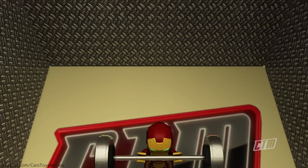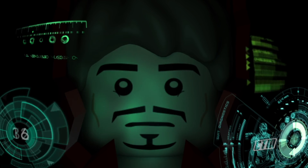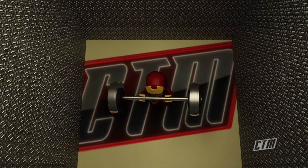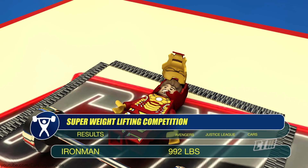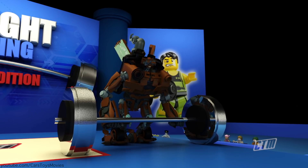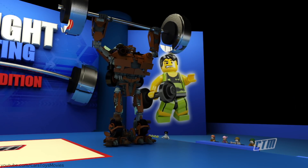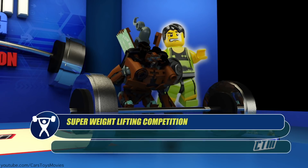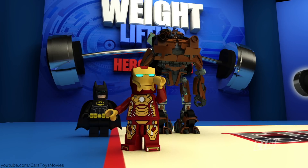Looks like a steel wall has closed in on Iron Man with a big magnet — is this his fear? Can he still smash? It's 750 pounds. Not bad. Wow, Mater beating Batsy, but Iron Man wins this round.